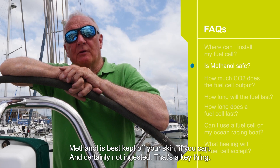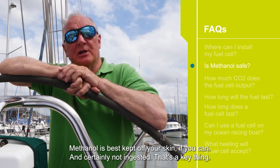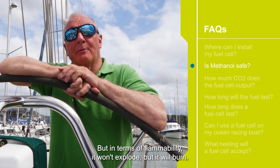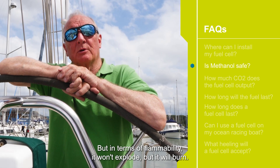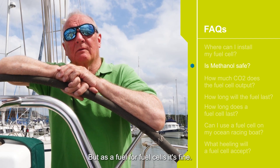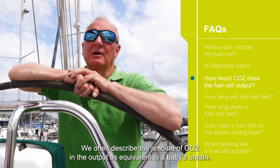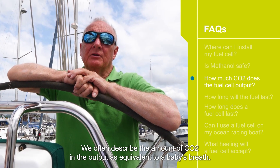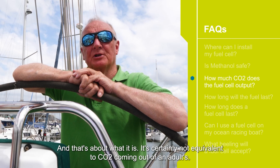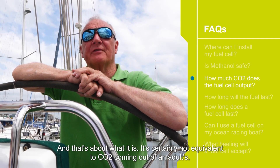Methanol is best kept off your skin if you can, and certainly not ingested — that's a key thing. In terms of flammability, it won't explode but it will burn, so just respect that. But as a fuel for fuel cells it's fine. We often describe the amount of CO2 in the output as equivalent to a baby's breath, and that's about what it is — it's certainly not equivalent to the amount of CO2 coming out of an adult's breath.